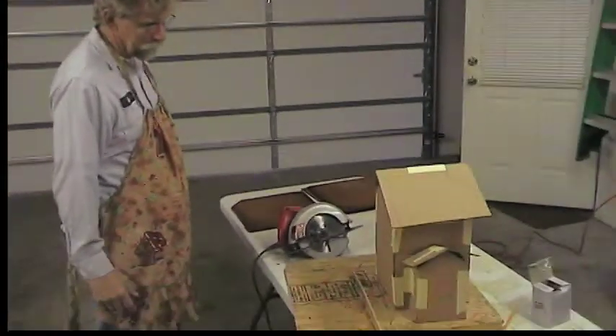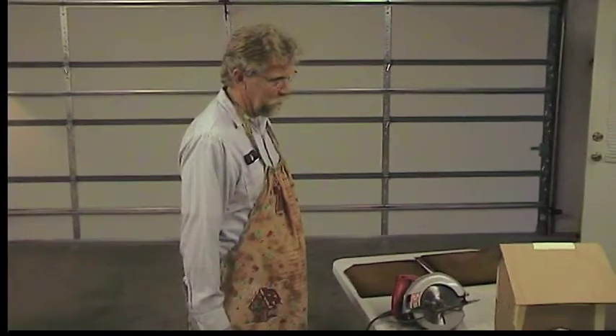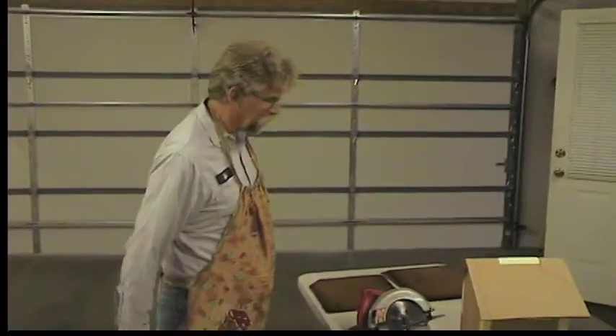We have the Chester tradition of building the gingerbread house. Now there's not much manly about building a gingerbread house, so we started a new tradition — actually it's old, about the sixth or seventh year. We blow the gingerbread house up on New Year's. I like that part. But the problem is we've got to build a gingerbread house first.